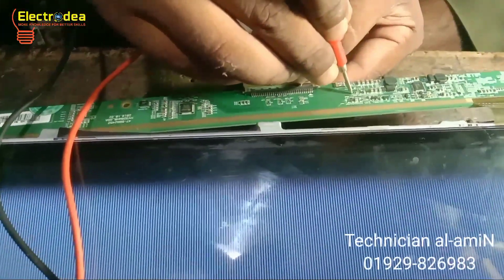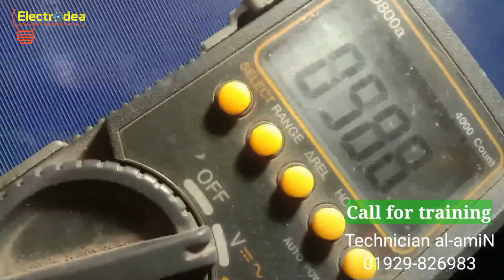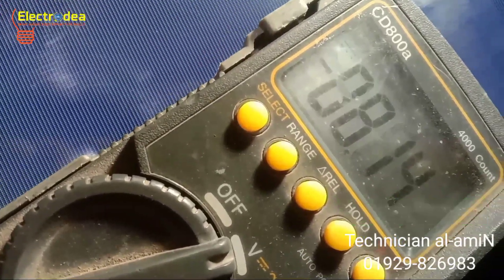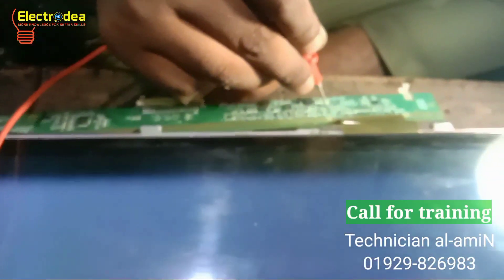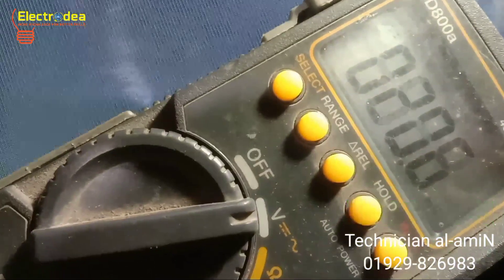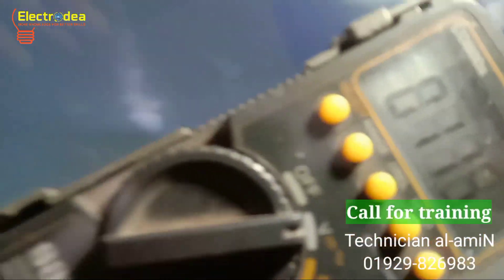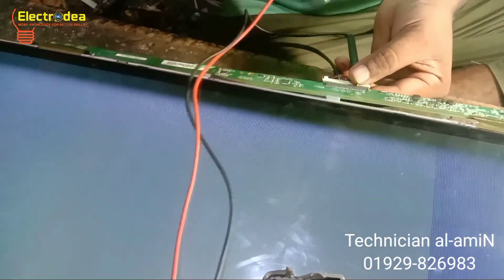Now checking the VGL voltage — minus 8 volts, which is okay. And the VGH voltage is showing 8 volts, which is an abnormal voltage we are seeing in this panel.